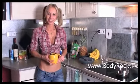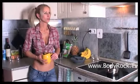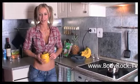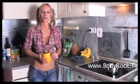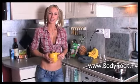Hi guys, welcome to my new kitchen. The last time I did a diet video we were still in Malta. This is my new kitchen in Prague and today I am going to share with you one of the recipes that I have been doing lately when I have cravings for something sweet.